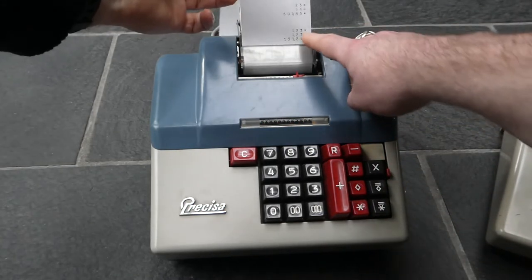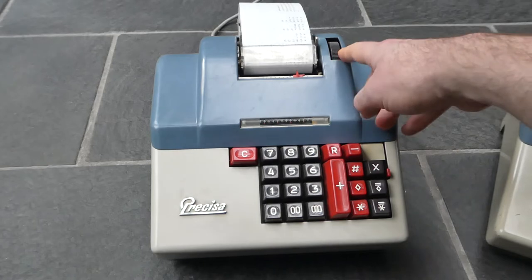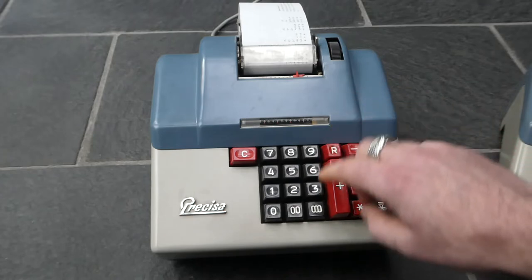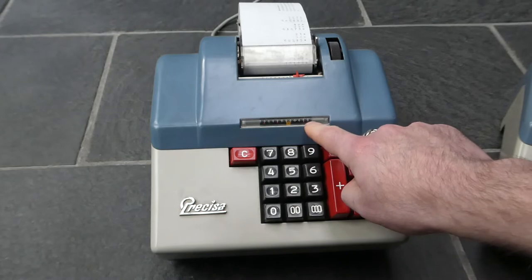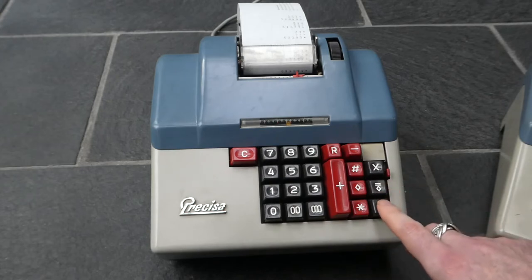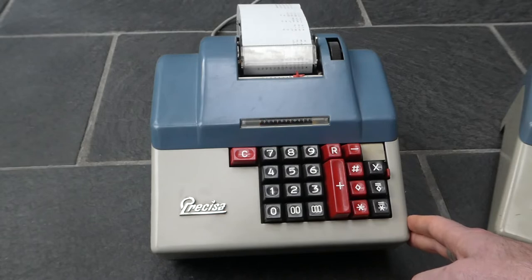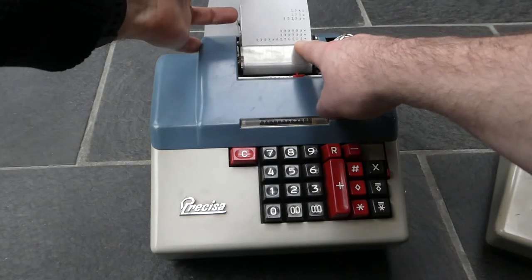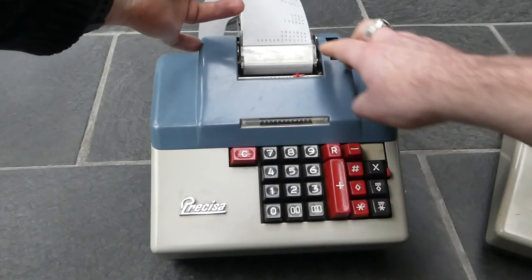123 squared is 15,129. The multiplication uses a shortcut method. So if you enter something like six nines and multiply that by itself, it does it fairly quickly — because in essence it only subtracts it once and then adds it once further down, so it's only two operations to perform this multiplication.